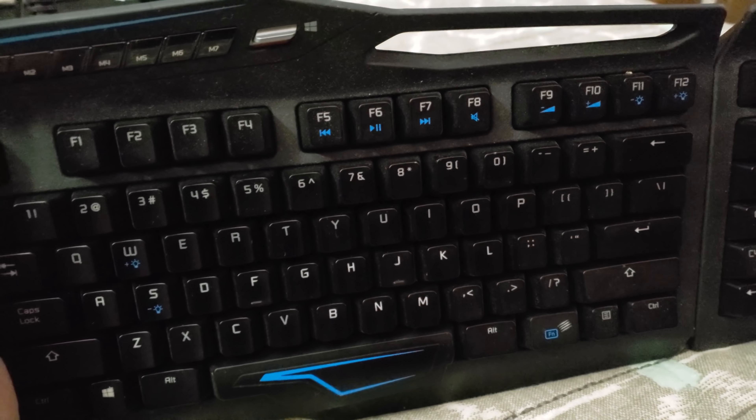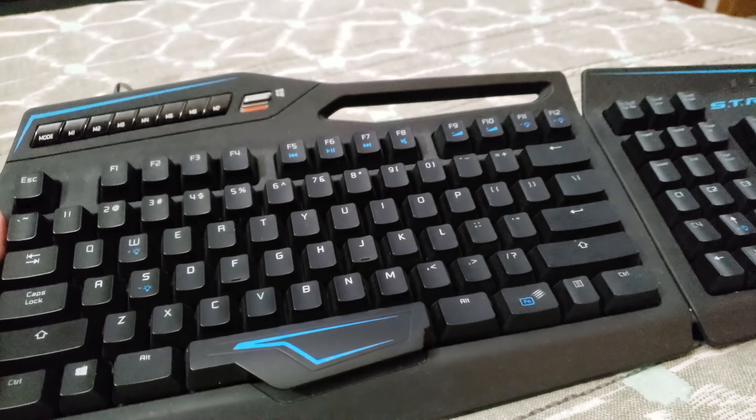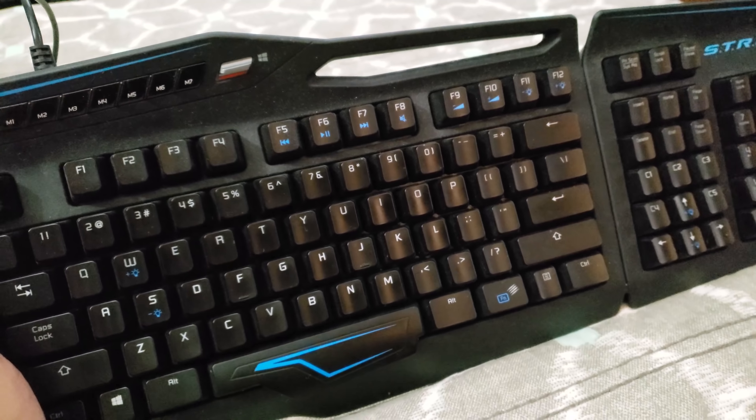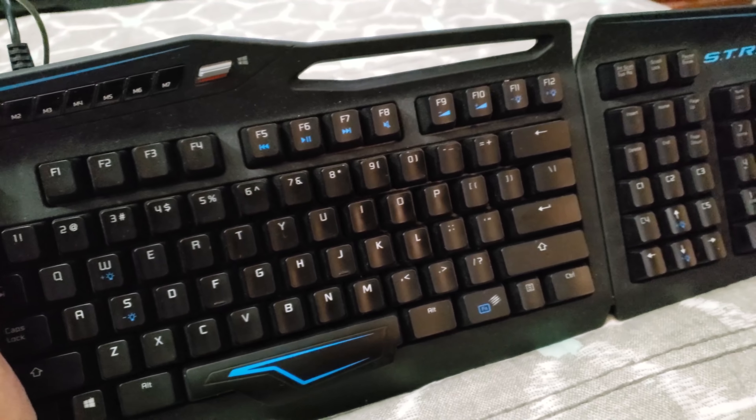At one point I even tossed it aside. Once I started using it again, I noticed what was happening again. So I had to actually wash this keyboard a total of three times, including once in that previous keyboard washing video I made.